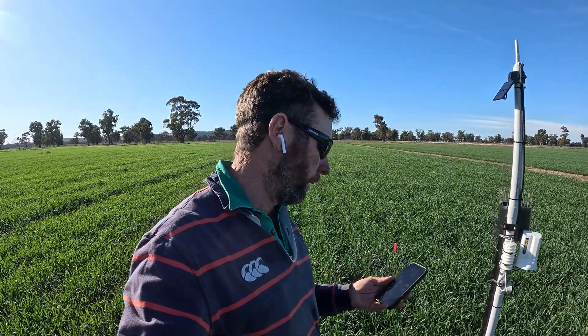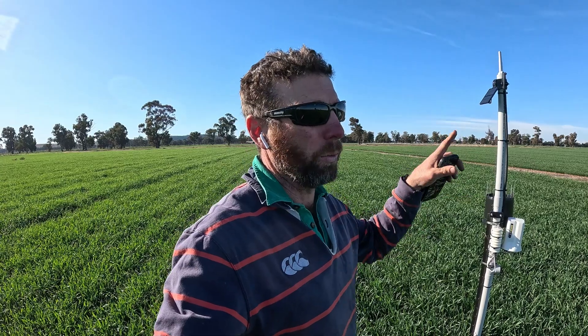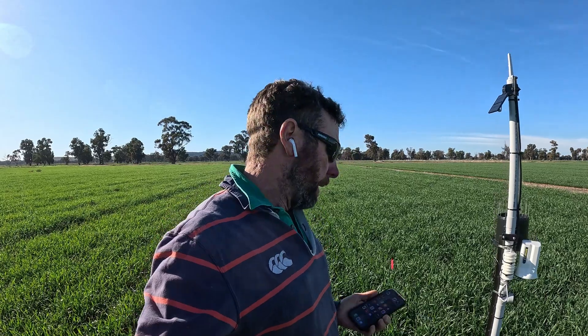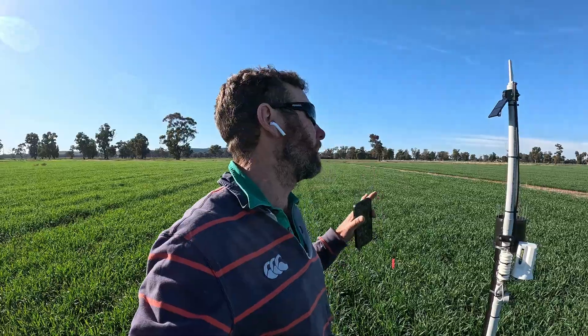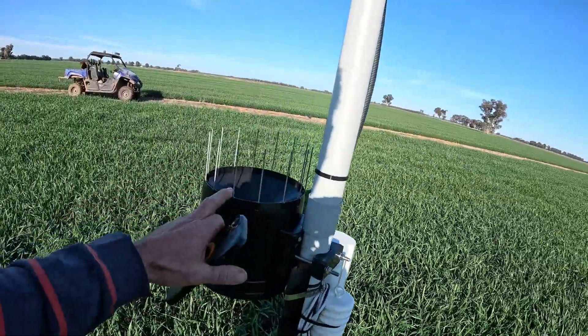With how we used it with the corn, it would basically tell us — say today's Friday — by next Wednesday the crop's going to need to be irrigated. So it's pretty handy in that respect. It's also measuring rainfall, so we've got real-time rain measurement.